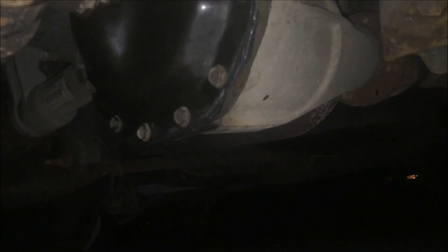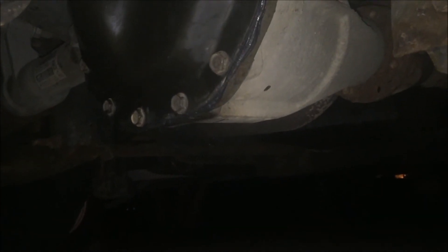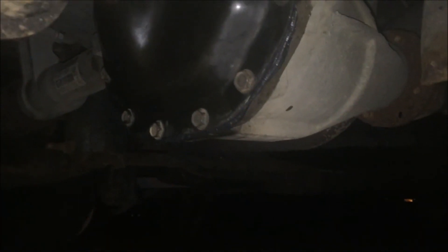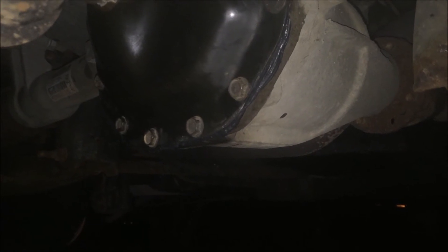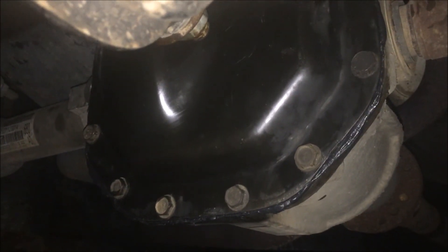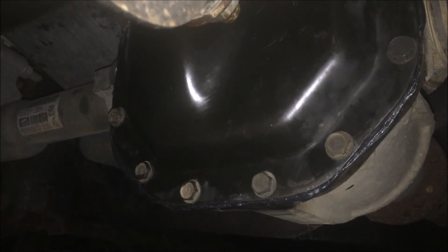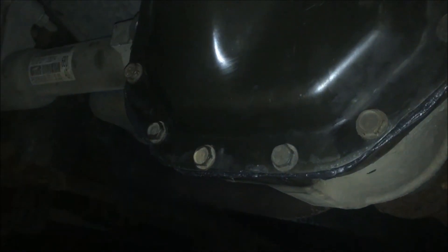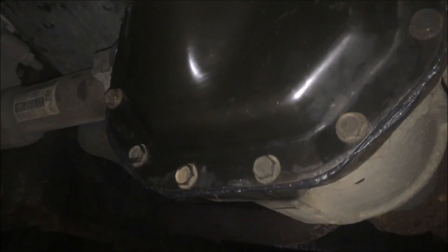A little tip: if you're meticulous about draining the front diff completely, jack up the rear axle so the maximum amount of fluid runs out the front and let it drain for about a half hour to get every last drop. When filling, add oil until it's either running out of the fill hole or very close to it — you should be able to reach in and just touch it with the tip of your finger. Once it's all cured up, you're done.